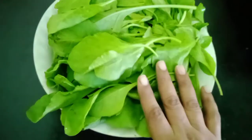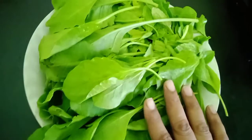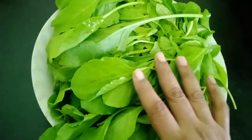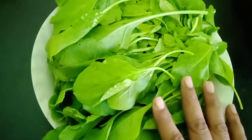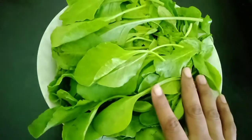Spinach has calcium, manganese, and vitamin K, which are very important for healthy bones. It is also a rich source of iron. It strengthens our immune system and keeps our eyes healthy.